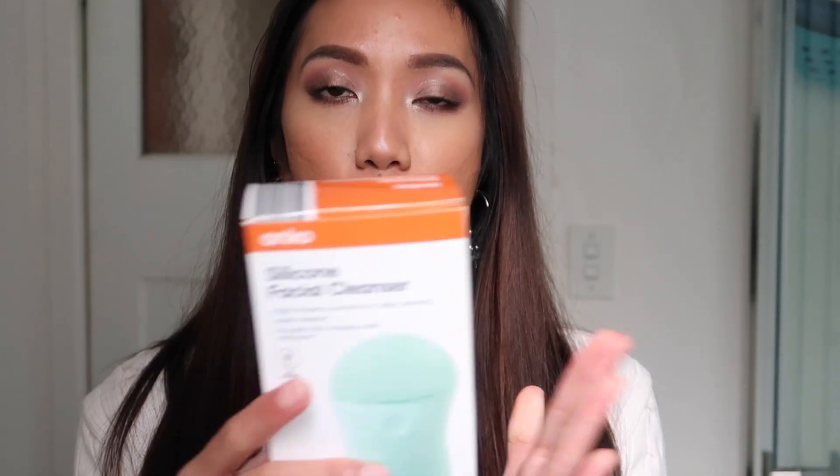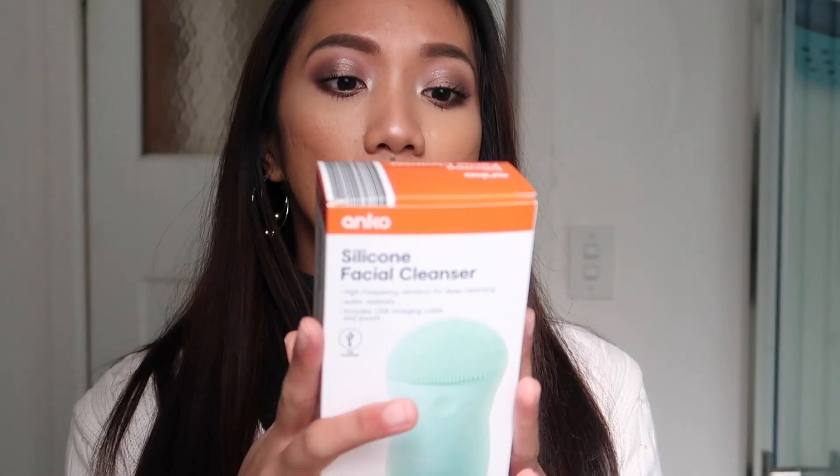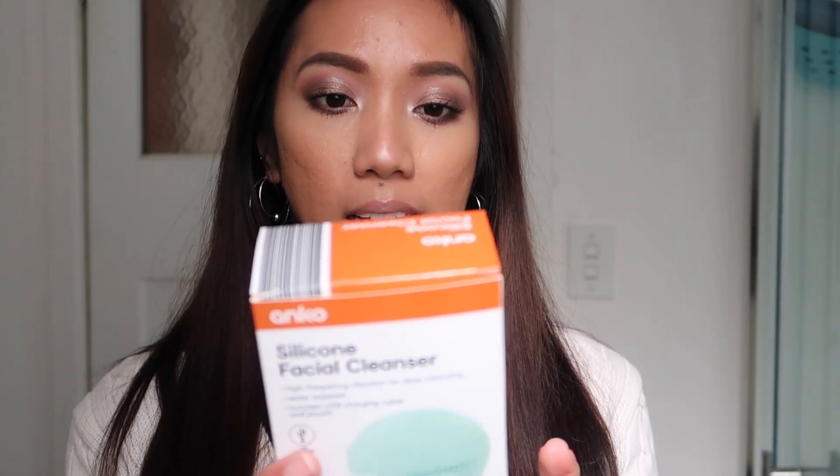This specific box comes with the deep cleansing head, it is water resistant, and it comes with a USB charging cable and a pouch, which I thought was really good.